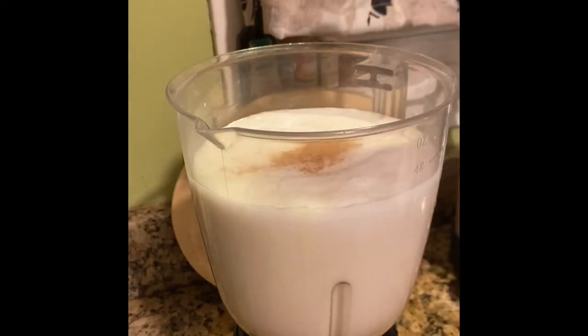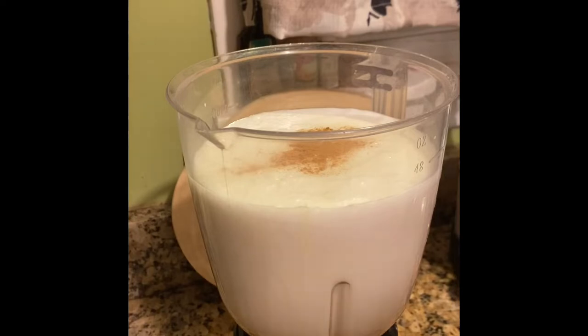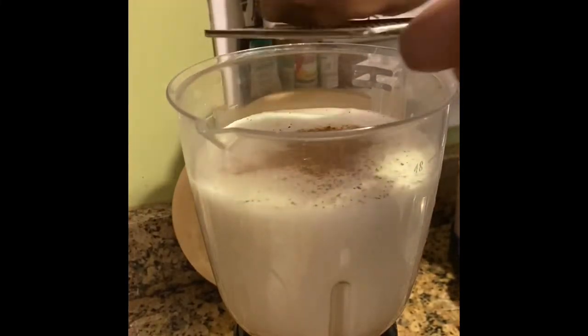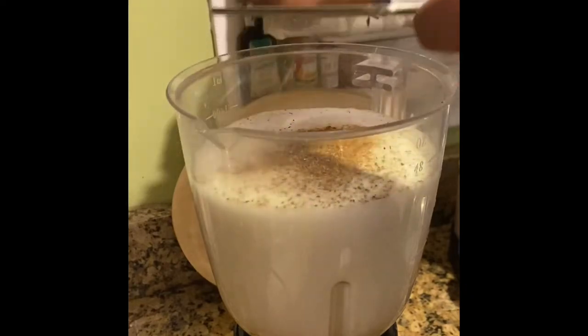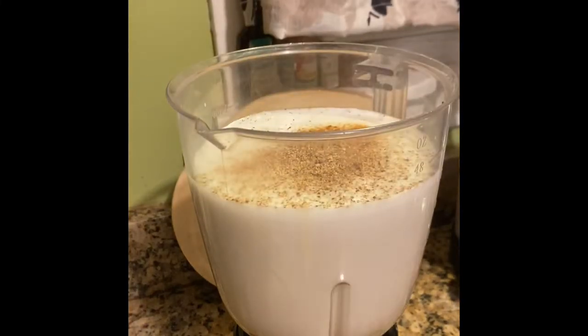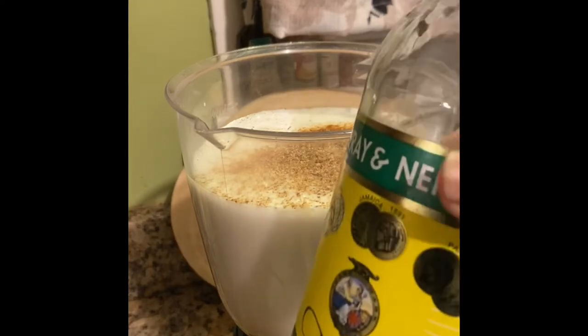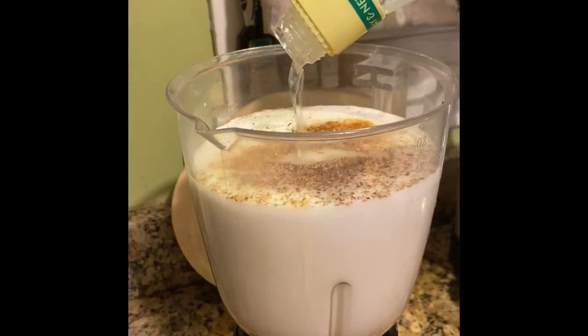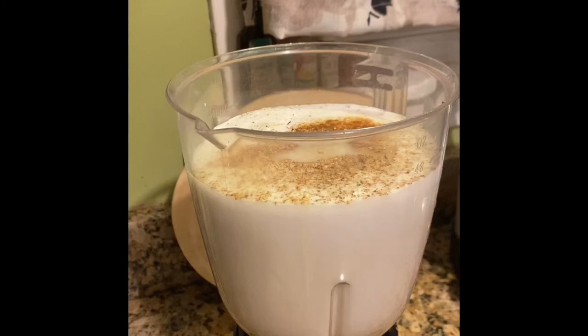Using unsweetened milk will help cut back on the sweetness. I'm going in next with some cinnamon — not too much, you don't want it to be too cinnamon-heavy. Then I'm going to grate some nutmeg, about a teaspoon, and the cinnamon about a half a teaspoon. I'm using fresh nutmeg here, but if you don't have fresh, use what you have. Then I'm going in with my rum — the recipe calls for about a whole cup, but I'm just using about one-third of a cup, not too much because I cannot handle rum.